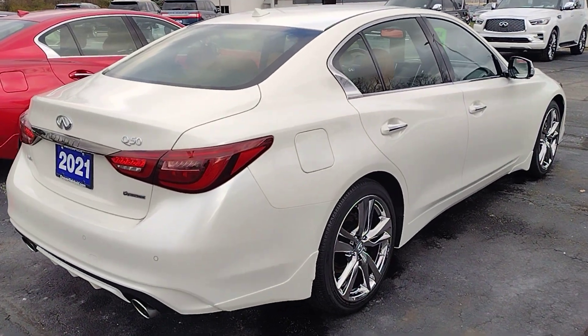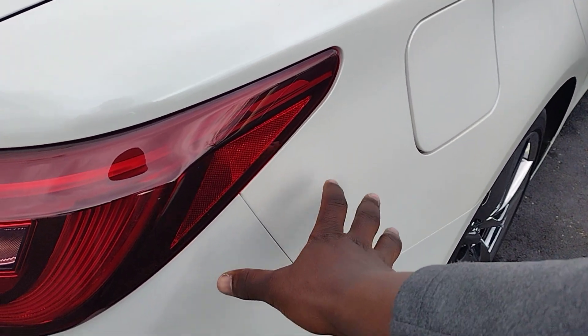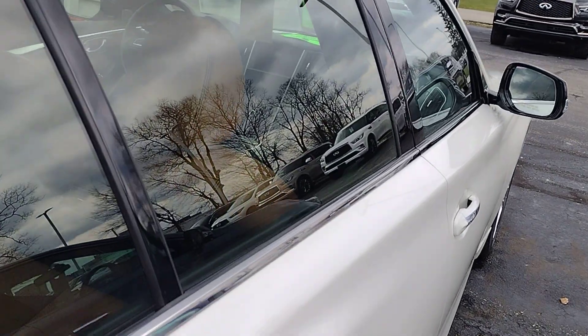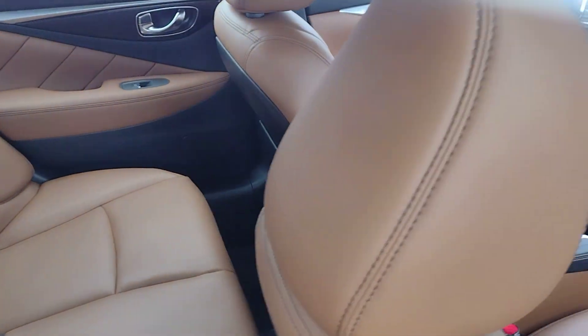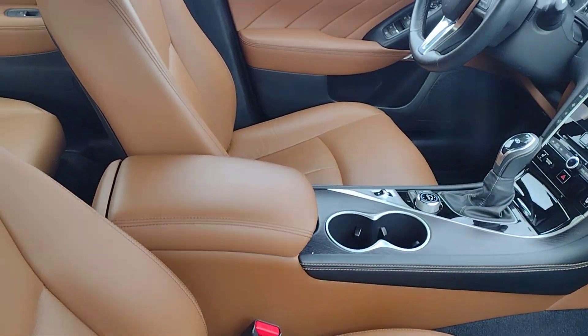I love the red sport tailpipes. It's interesting — even from the factory on cars new as this, you can tell the difference in the whites. This car is pretty cool. The interior is a pretty unique color, isn't it? I like it — I love unique colors.